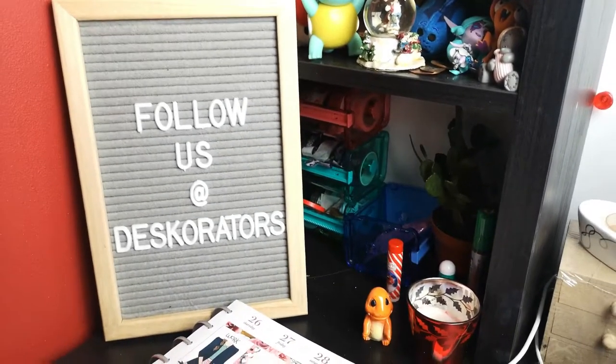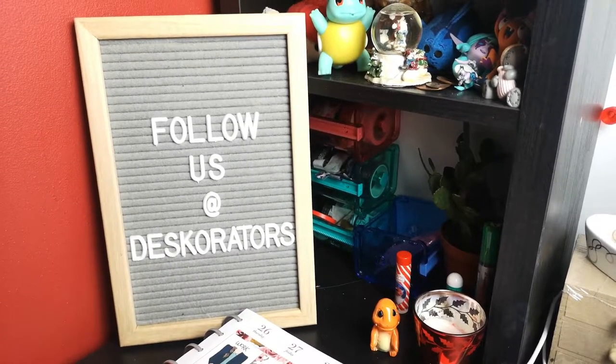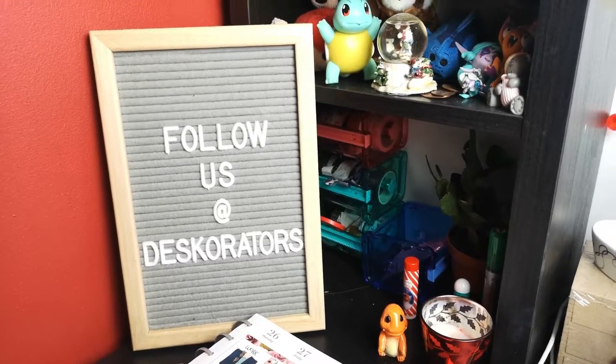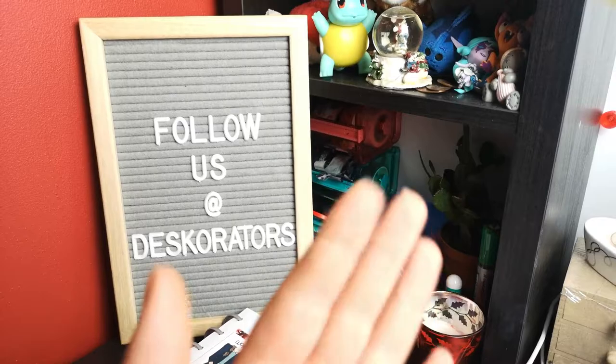That is definitely all of my desk — I have not forgotten anything this time. If you like this video, don't forget to like and comment down below, and subscribe if you haven't already. Don't forget to click that bell. Until next time, bye guys!